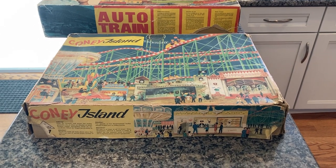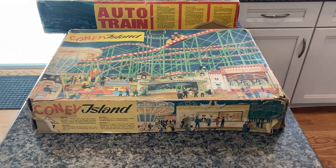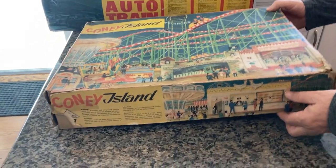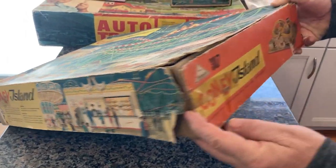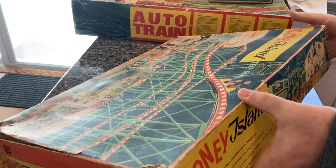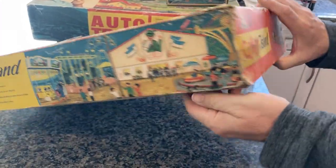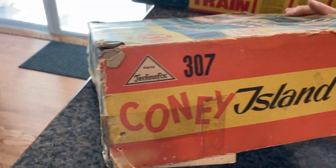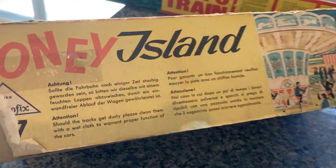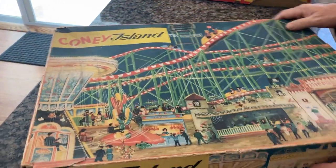Here we have a vintage Technofix number 307 Coney Island. As you can see it is in the original box, which has seen better days but it's here. All the panels are here, most of the corners have been busted. Here's the last panel, and you can see the directions are on this panel. Very simple, beautiful toy.